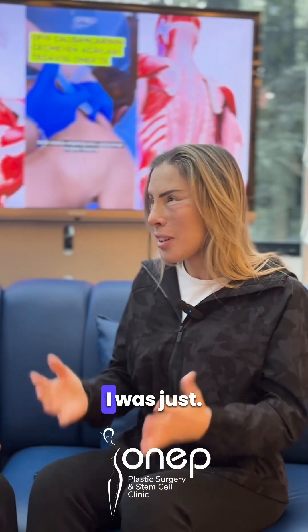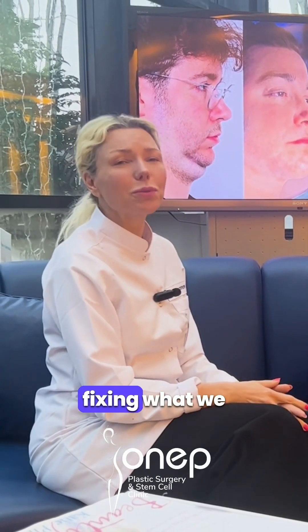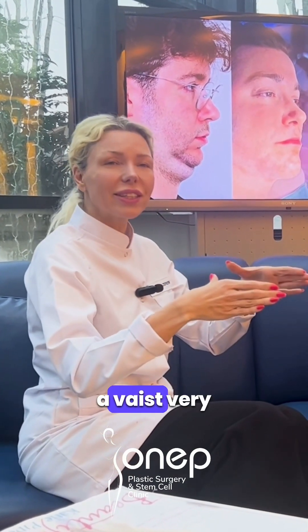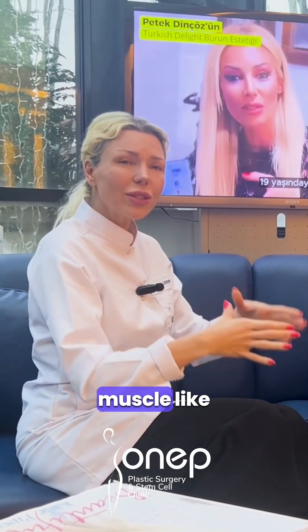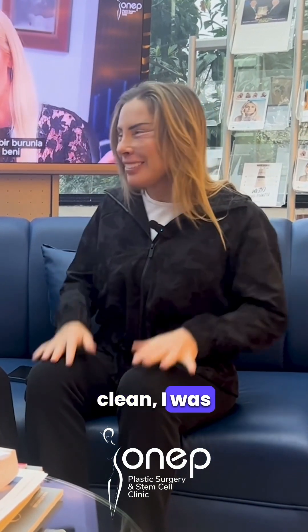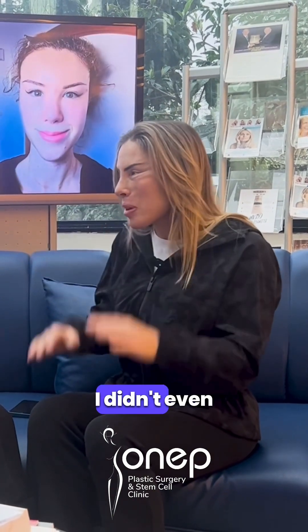I couldn't believe it — I was so happy. The oblique muscle fixing, what we call butterfly abdominoplasty, gives us a chance to make the waist very small if you fix and re-fix the muscle like this. I couldn't believe it. Even today when I took my suit off to clean, I'm like 'oh.' It's really incredible because I didn't even know that was possible.